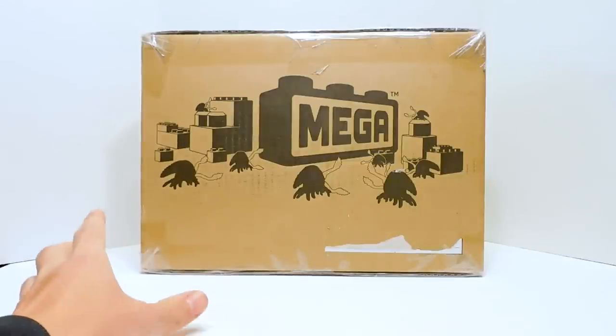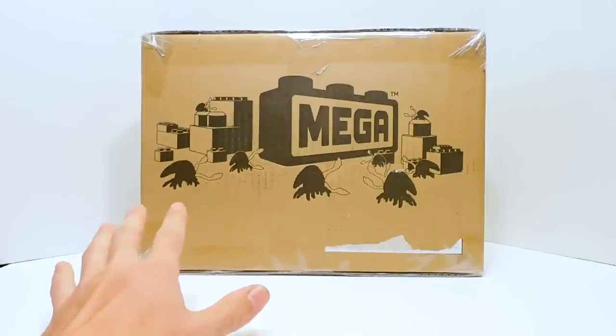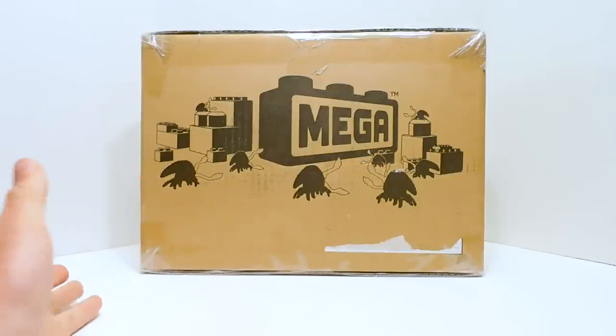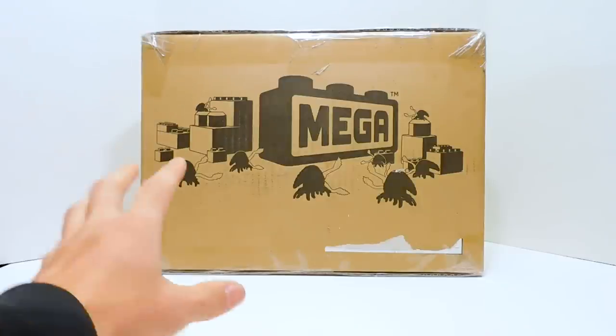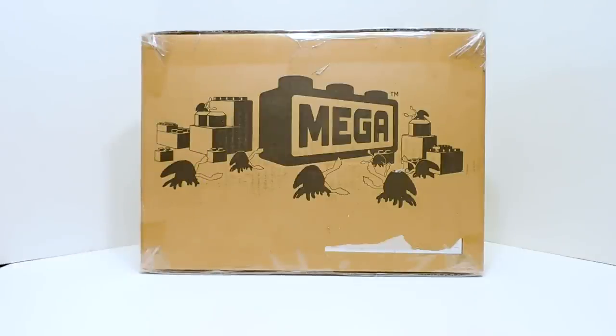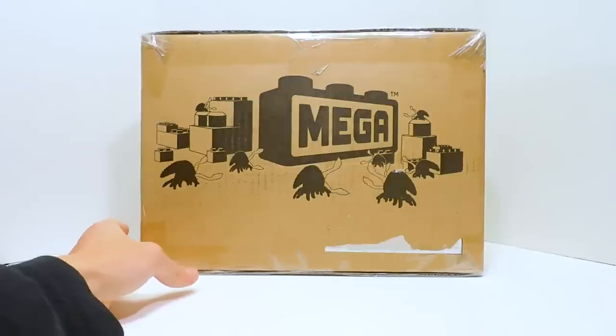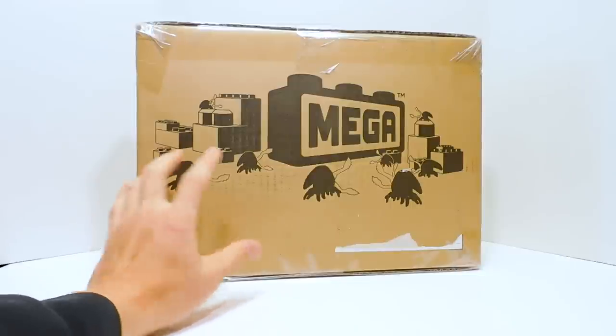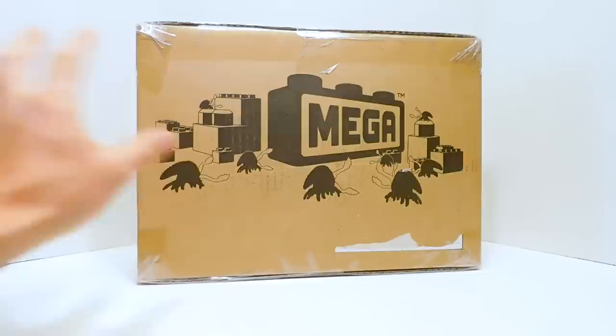I want to get a couple things out of the way. First of all, this set is not really actually released yet. Frank & Sons, being the weird black hole for Mega that they are, just somehow pulled in stock and had a limited quantity of these sets, and they sold out very quickly. I didn't even manage to actually get one. This is being lent to me by Flustered, so huge thanks to him for allowing me to review this.